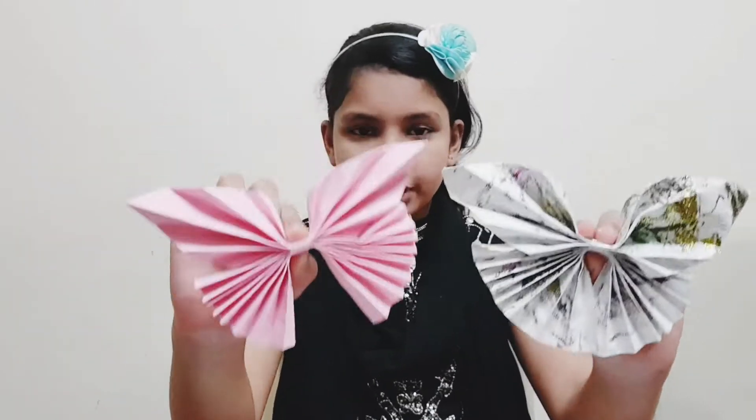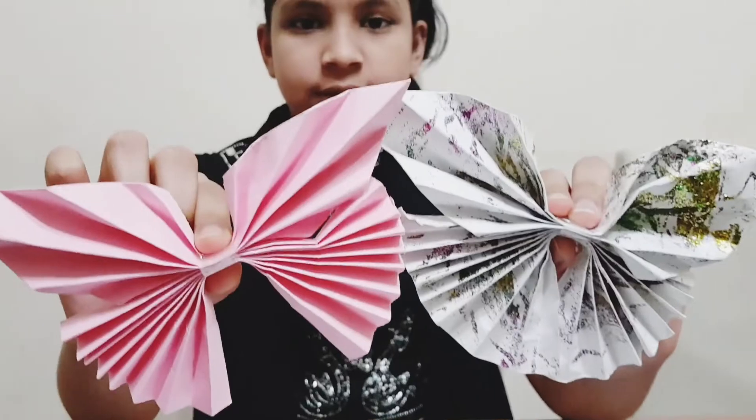Welcome to Alloo's Crafty Cafe. I am going to show you how to make simple beautiful butterflies with one A4 sheet.